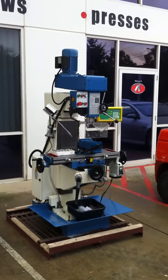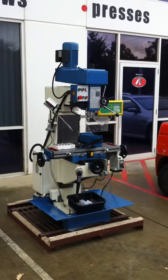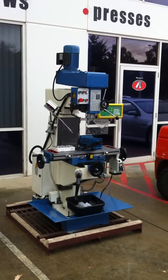Welcome to Asset Plant Machinery. Today we're going to demonstrate our new Steelmaster MBD-50W single-phase belt-drive milling machine.